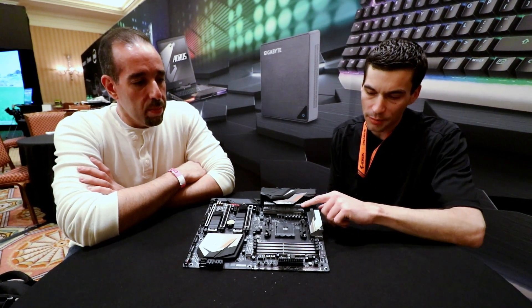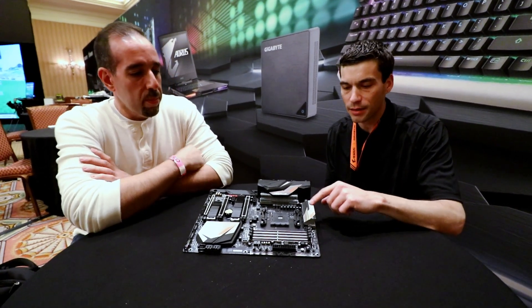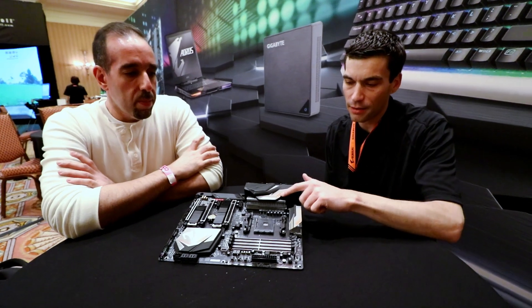So on this board, you're going to get a 10 plus 2 IR solution up here. The heat sink also has a copper heat pipe that makes direct contact on both the front and the back here.